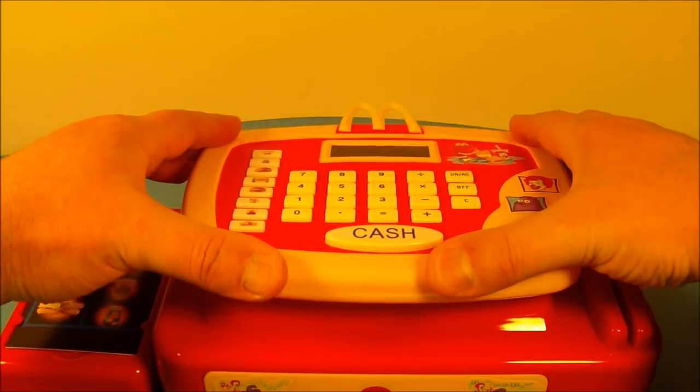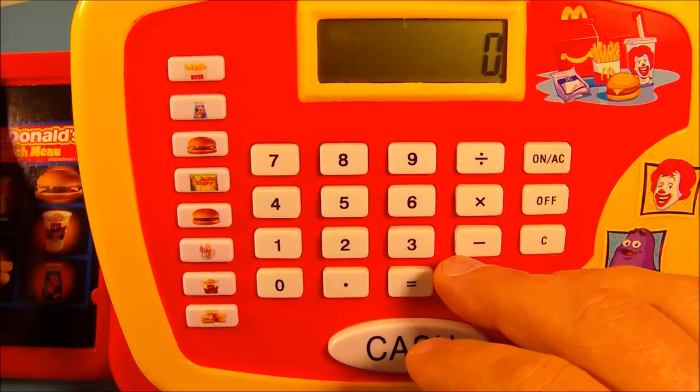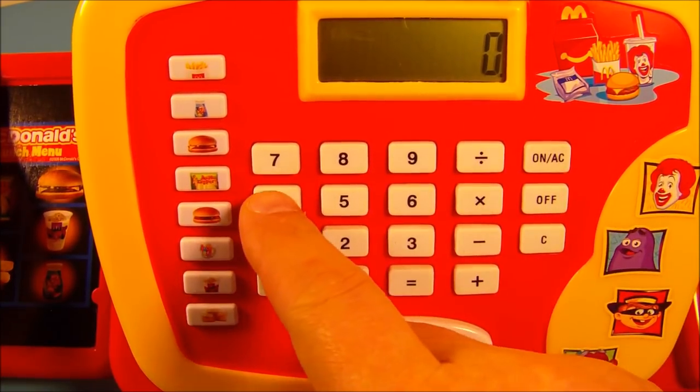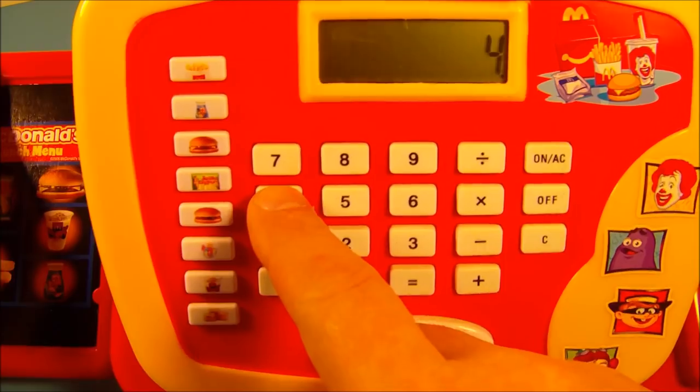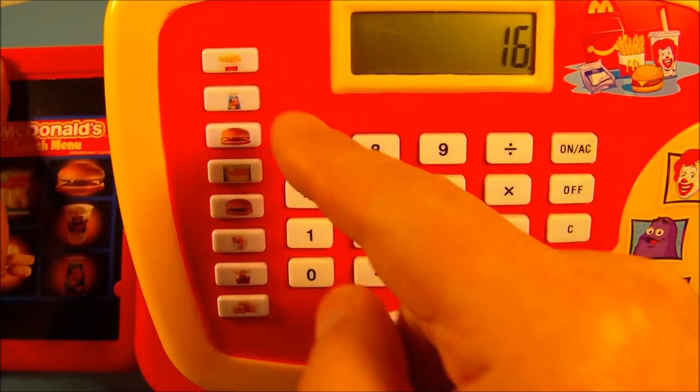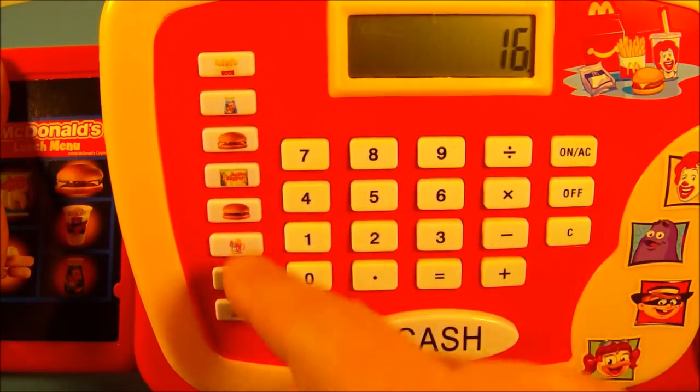This whole face of the cash register is actually moveable, so you can move it up and down in three different positions. This is just too neat. So this acts like a real working cash register — it's like an actual calculator. Let's check it out: four times four equals what? Sixteen! How awesome!